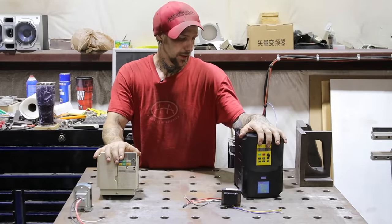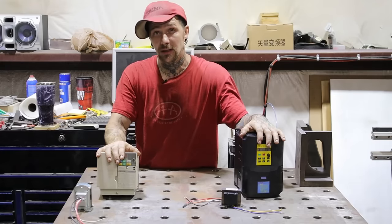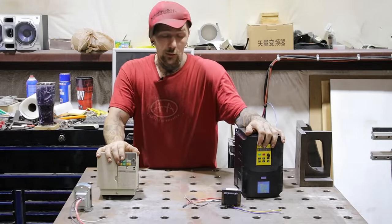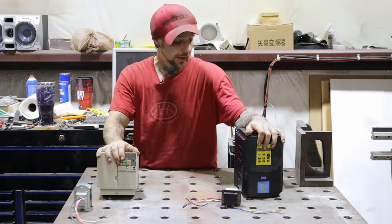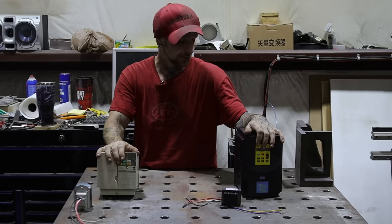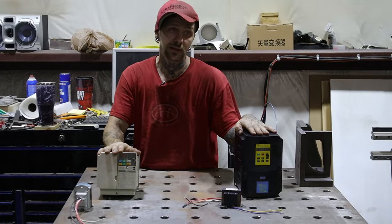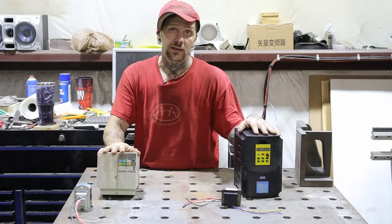Ultimately, I ended up wasting time and about a thousand dollars trying to convert everything to 220 on that machine, because I thought it would be easier and cheaper than the step-up transformer. It turns out it wasn't — the step-up transformer ended up being about a thousand dollars too. I guess I should have done a little more research. Hopefully my mistakes will help you guys if you end up doing a project like this.